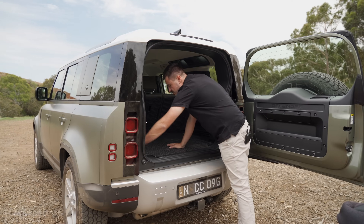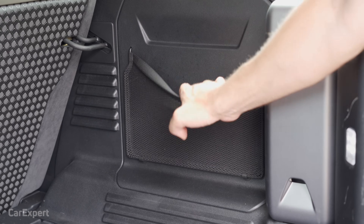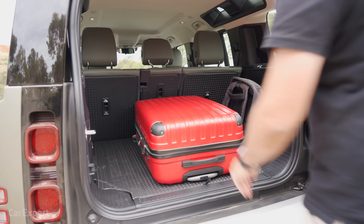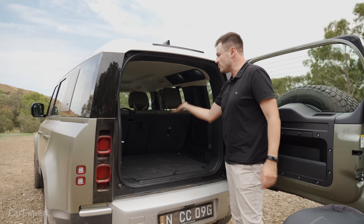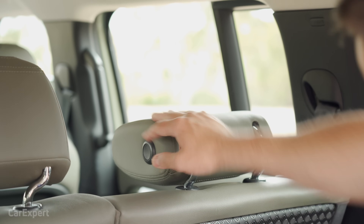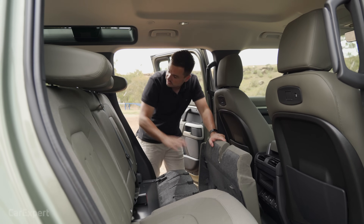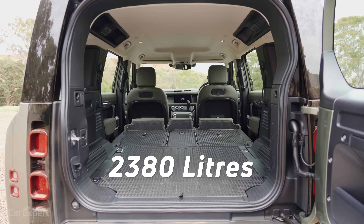The cargo area continues on with that rugged theme — you can throw things in and not worry too much. You can pop extras under the floor including the cargo blind and recovery hook. You can also remove the floor and use it outside the car to hose yourself off before you get back in — entirely washable. There are hooks, a 12-volt outlet, and nets. Dropping the headrests and pulling the rear seat bases out of the way lets the seats fold flat, giving a flat load floor and exposing just under 2,400 litres of cargo space.